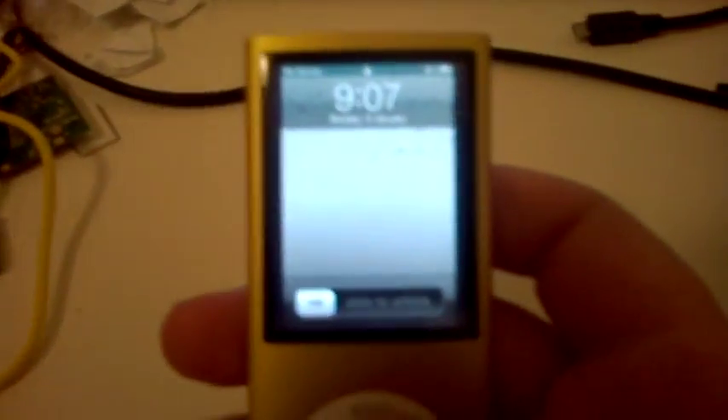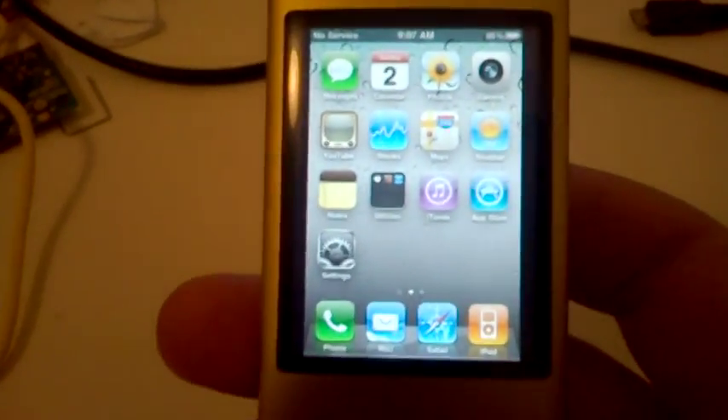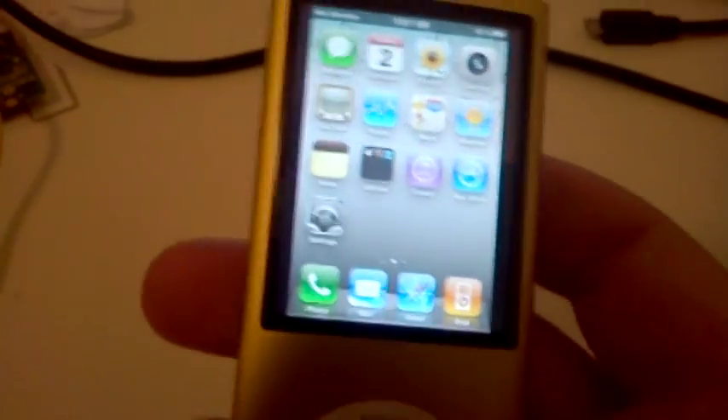Hello everyone, today I'm going to show you — well, not how — but that I did modify an iPod Nano 4G to run iOS. It's a modified version of iOS 4, but it works pretty well.